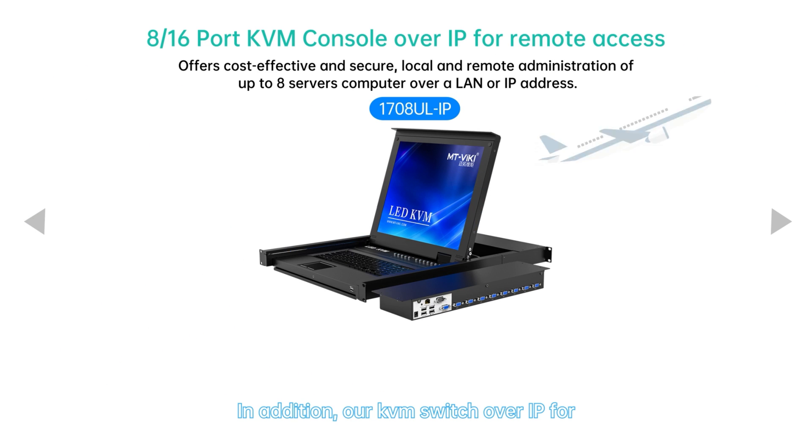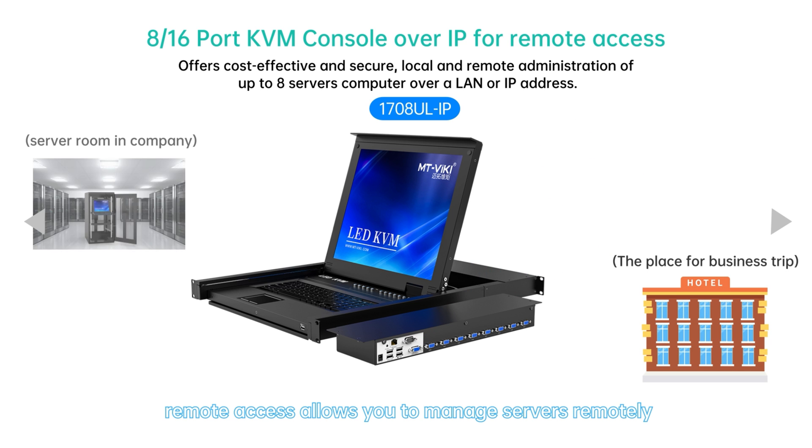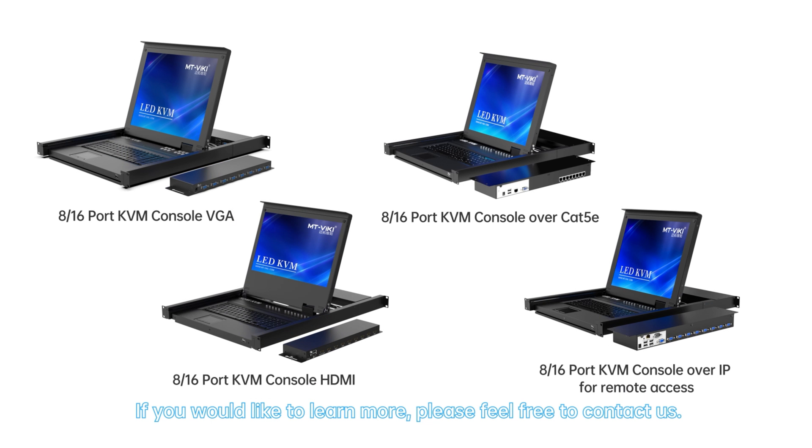In addition, our KVM switch over IP for remote access allows you to manage servers remotely and securely, improving your work efficiency. If you would like to learn more, please feel free to contact us. Thanks for watching.